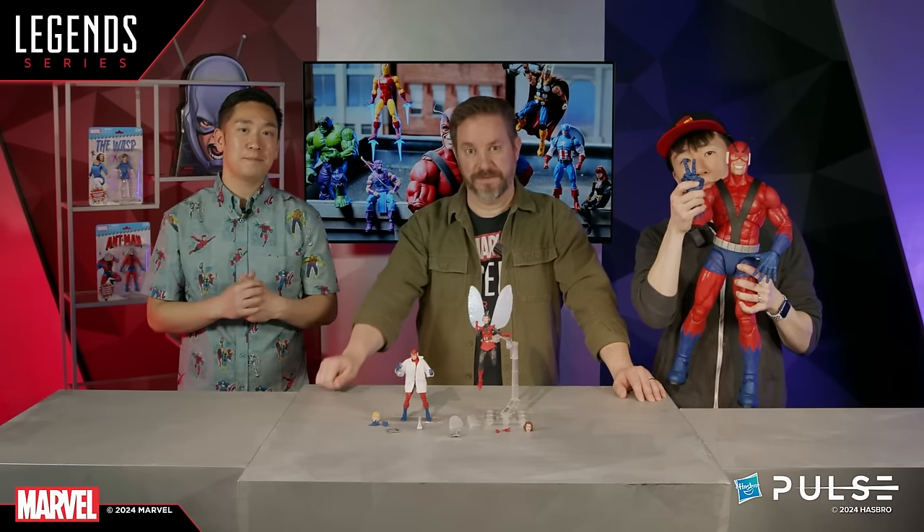Hope you guys enjoyed that. We'll have an official unboxing when that final Giant Man sample comes in. In the meantime, go check out Hasbro Pulse and order your Wasp and classic Hank Pym. We will be back soon for our next fan stream, so stay tuned to Hasbro Pulse for all the latest and greatest from Marvel Legends. Thanks, guys — we'll see you next time. Peace!